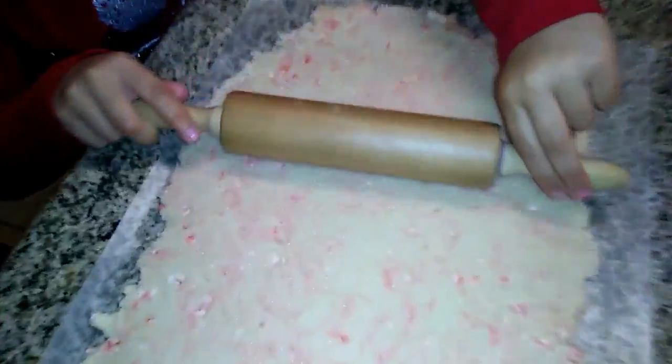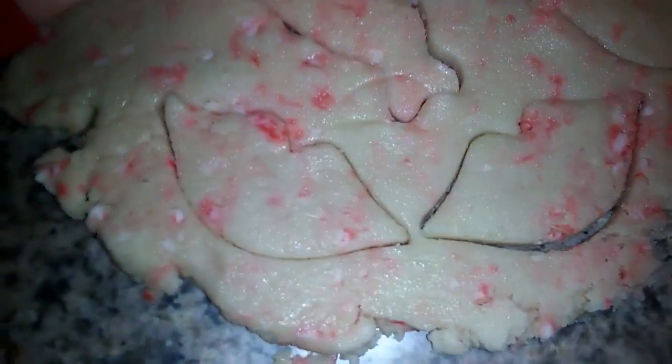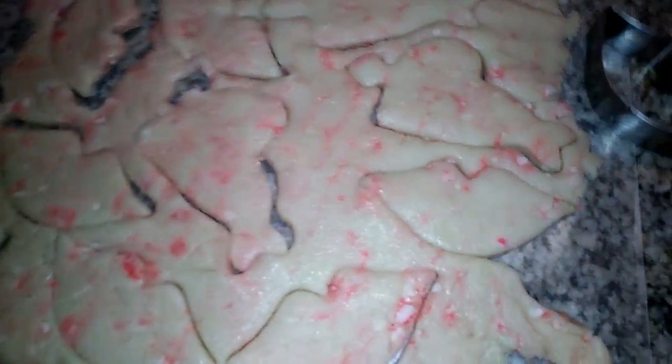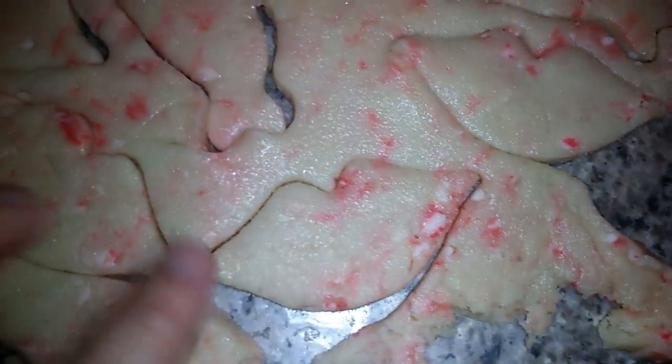Now we're going to do the cookies. We have our cookie dough — we're going to roll it out, make it flat, and then use our heart cookie cutter and our cute little lips cookie cutter. Then we put them onto the pan and bake them. We're rolling out the dough, put the cookie cutters in and push down really hard. We're making our shapes, trying to get every inch of the dough. We pull the edges and put those little cookies onto the pan, then remove the edges.